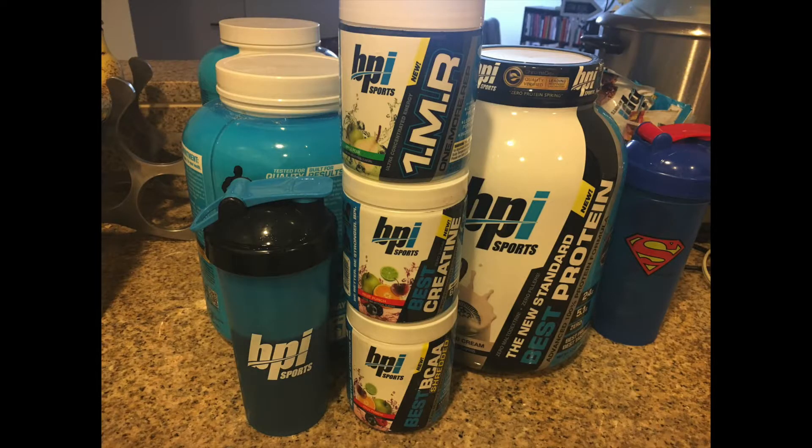I just got my new pre-workout from BPI — One More Rep — in one of my favorite flavors, apple pear. I'm going to be showing my hamstring workout today, and my stack was creatine, the One More Rep, and the Best BCAA Shredded. Post-workout I did have Best Protein in cookies and cream.